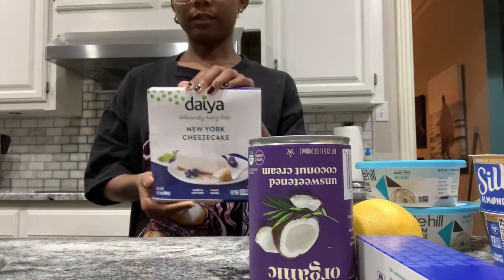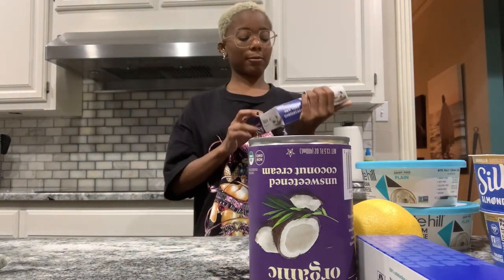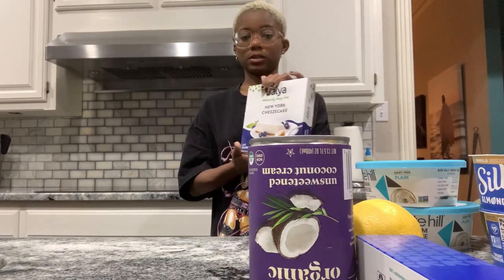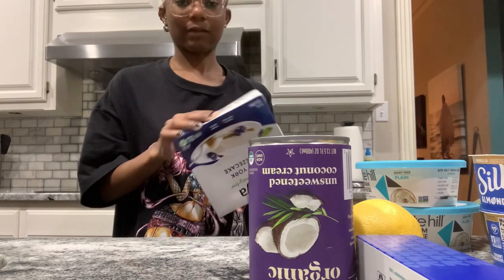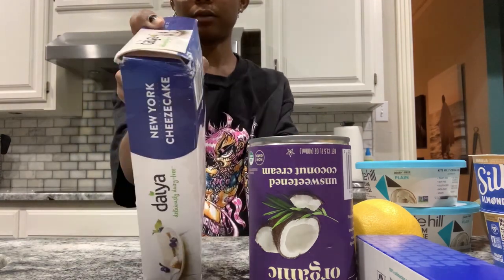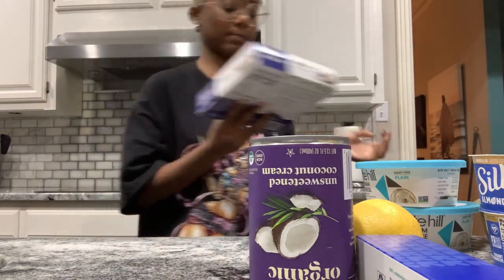I also know of a Daya vegan cheesecake, but I don't like the cheese so I'm kind of suspicious about it. This is going to be option number four, just in case it's good — which would be even better because then I don't have to make food. The box is a little destroyed, but nevertheless we proceed. I'll pop this back in the freezer.